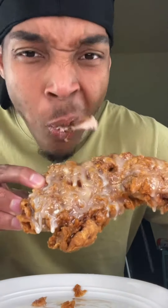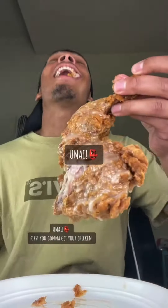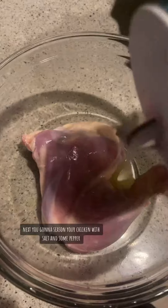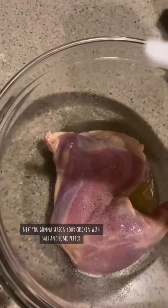This is how you make Krispy Kreme fried chicken. First, you're going to get your chicken. Next, you're going to season your chicken with salt and some pepper.